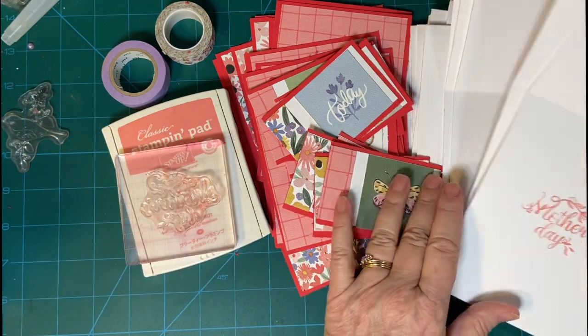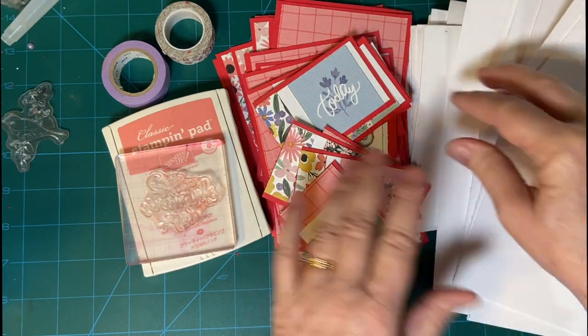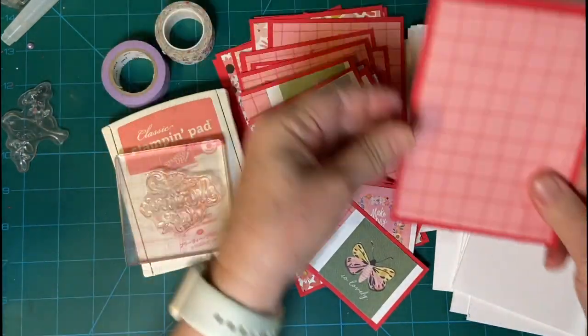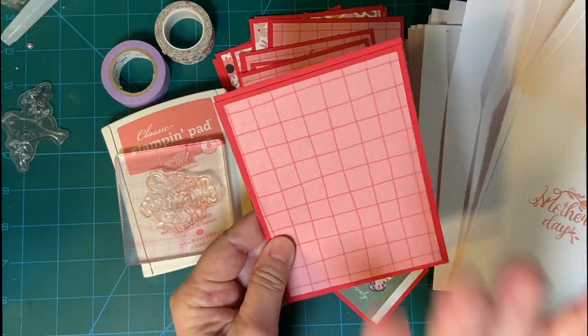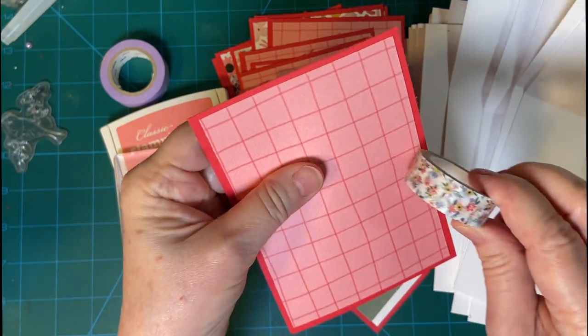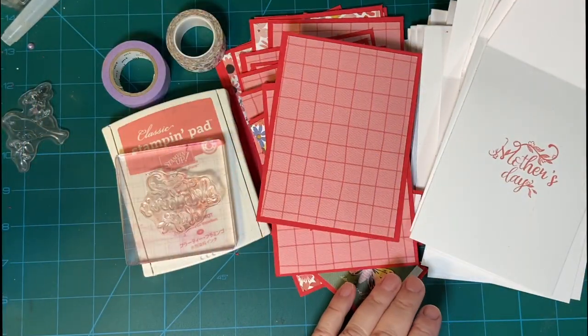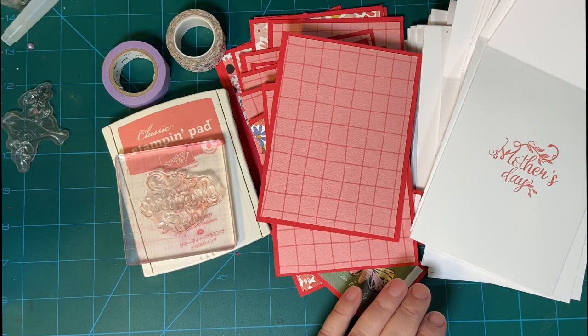I'm going to finish stamping. We only got four done last time, and then I'm going to go ahead and attach everything. Before I attach these pieces, I'm going to put a piece of washi tape in the corner. So let's get started — 10 minutes on the clock, and go.